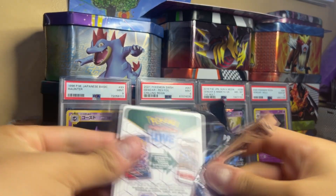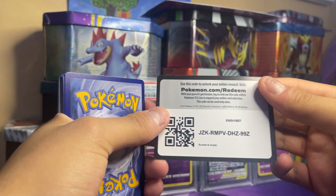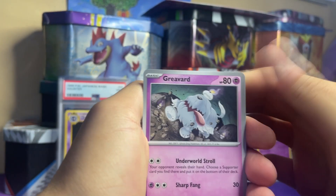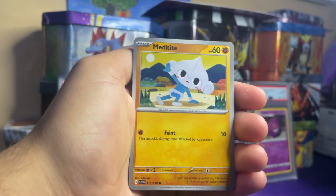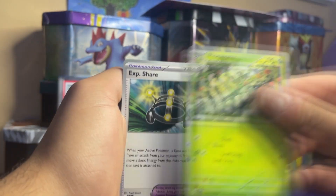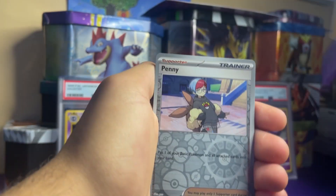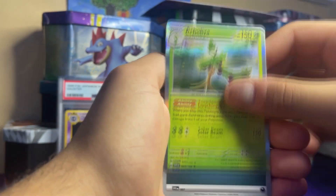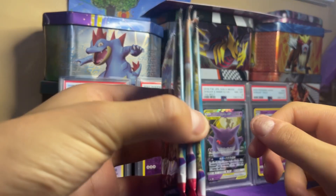Pack 10: Greavard, Maschiff, Spewpa, Metagross type, Floragato — I can't say it — XP Share, Dondozo, Penny, Pachirisu, Arboliva, and a dark basic Energy. Three packs left.